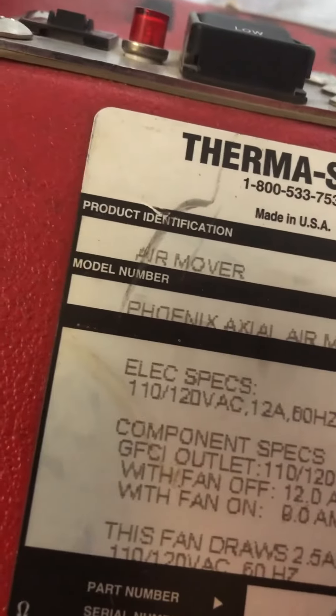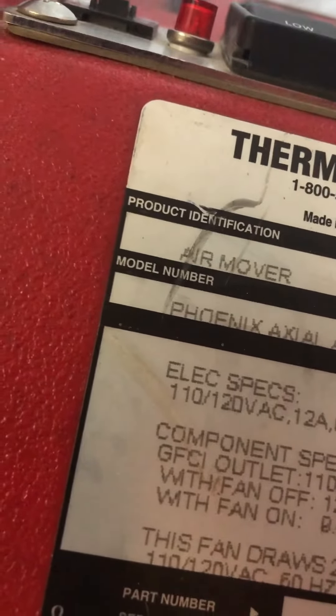Okay, the Phoenix Air Mover — here's the part number. Made in the USA, as compared to a Chinese one.